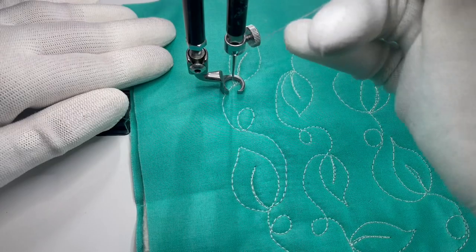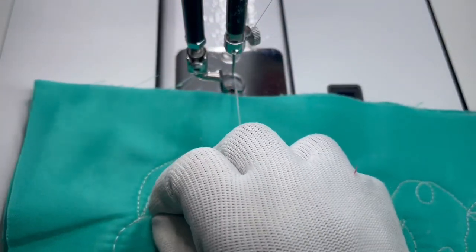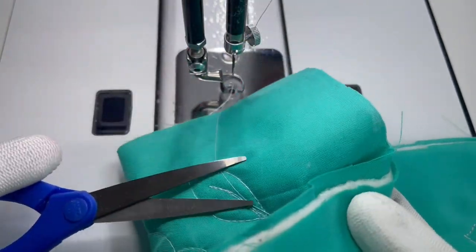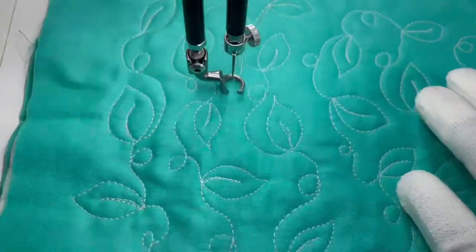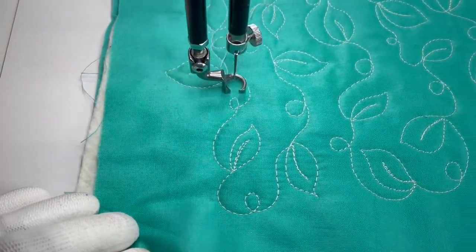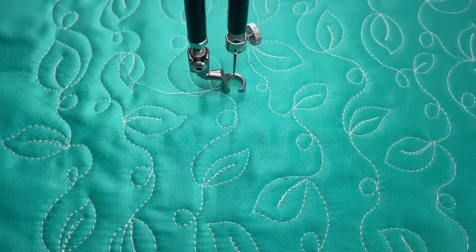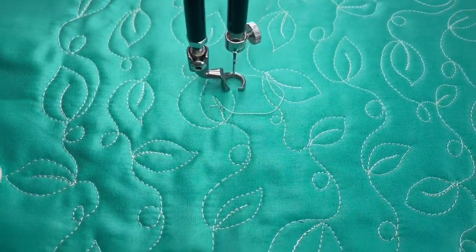So there we have it. I'm going to just stop right here, cut, and there we have our Leaves and Loops design. Give it a try and let me know what you think.